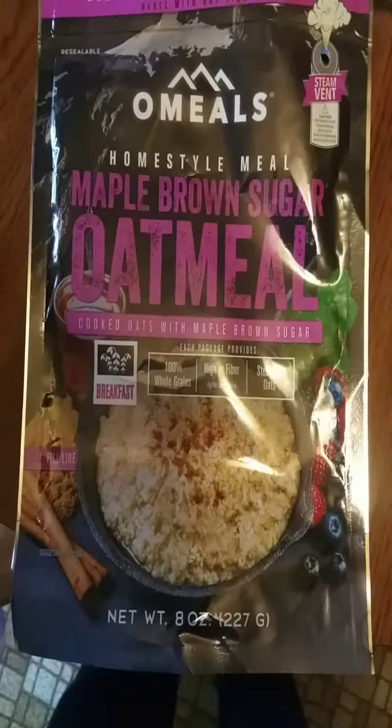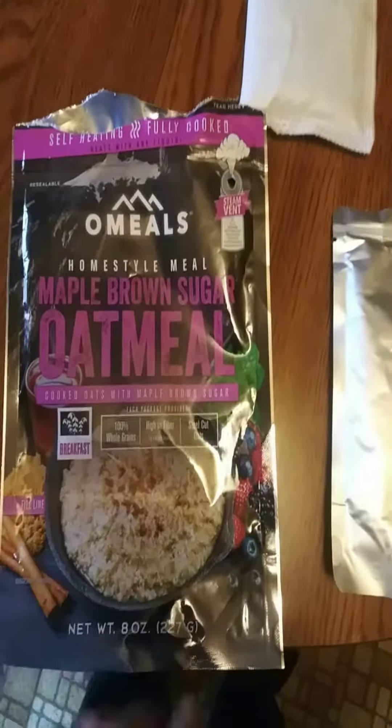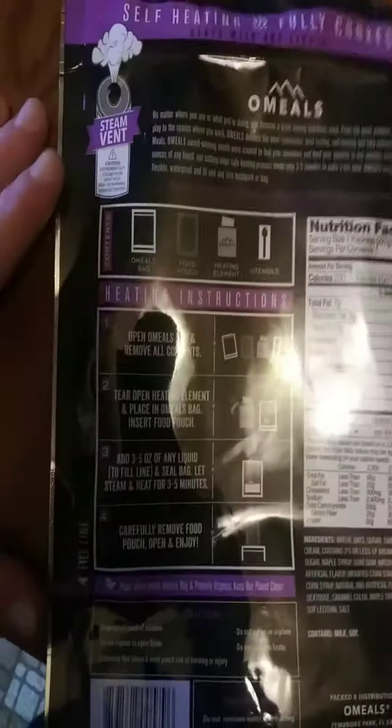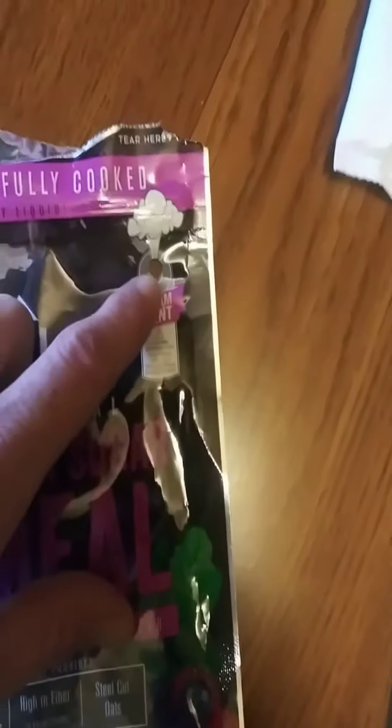Oatmeals. This is their Maple Brown Sugar Oatmeal, and it's kind of an MRE style meal. It all comes in this bag. You get an 8-12 ounce portion of oatmeal. It comes with a heating element, a spoon, salt and pepper. Only thing you need to add is water. There's even a vent hole on it.